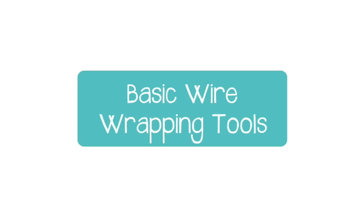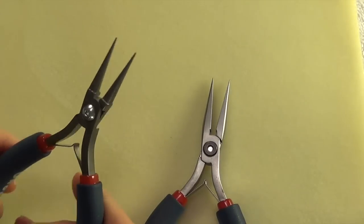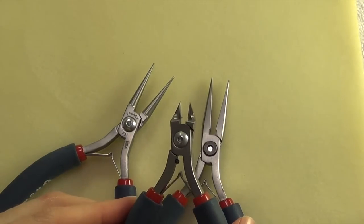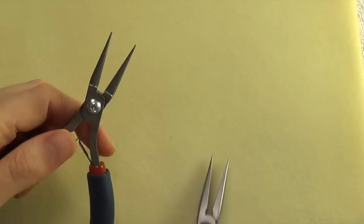In this lesson I'm going to go over the tools that you need for making wire wrapped jewelry. I'm going to show you chain nose pliers, round nose pliers, and flush cutters. Something that's important for all of these tools is to make sure you look for something that's going to fit comfortably in your hand.